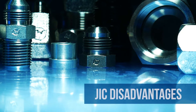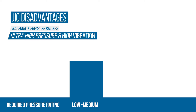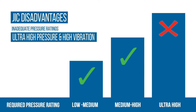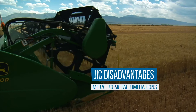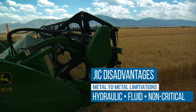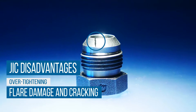There are some disadvantages to using JIC fittings. They have a lower pressure rating than required in some instances, particularly in high vibration applications. The metal-to-metal sealing design limits them to hydraulic, fluid, and non-critical applications. Also, they are susceptible to flare damage and cracking due to over-tightening.